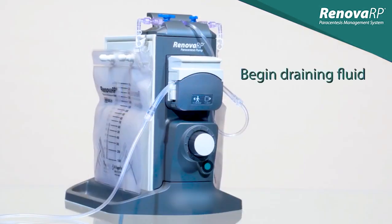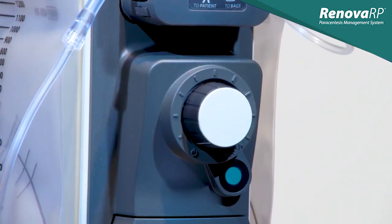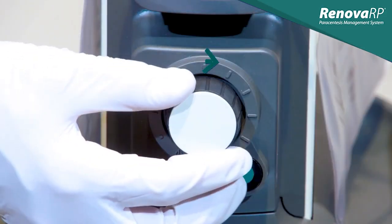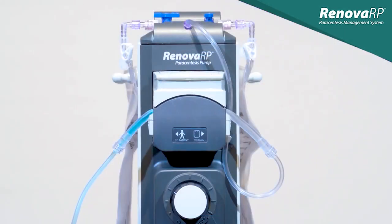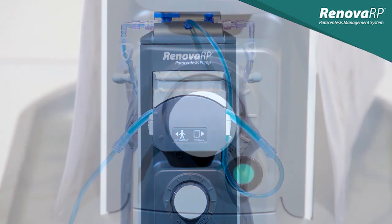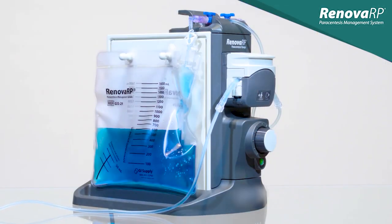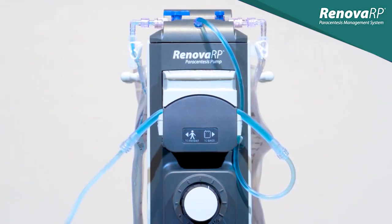We are now ready to begin draining fluid. The pump operates with just one knob that functions much like the volume knob of a radio. When you turn the knob clockwise, the green LED indicator will illuminate confirming that the pump is on. Begin slowly and then gradually increase to your desired speed. This process is designed to give you fine control of the speed at which fluid is drained to maximize patient comfort and procedural efficiency.